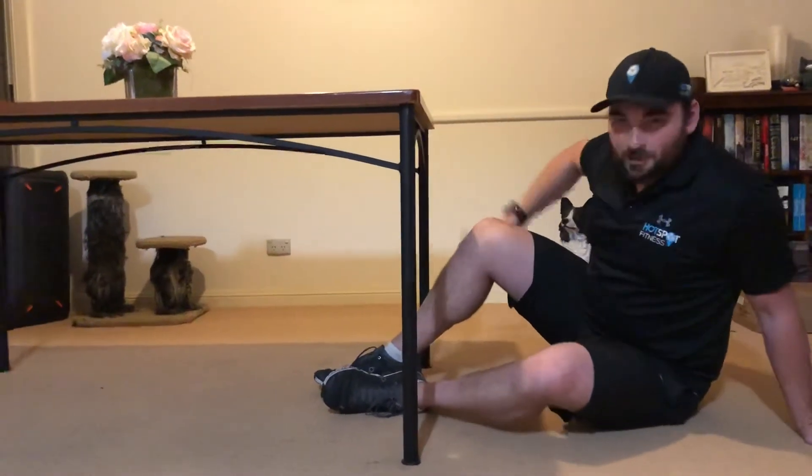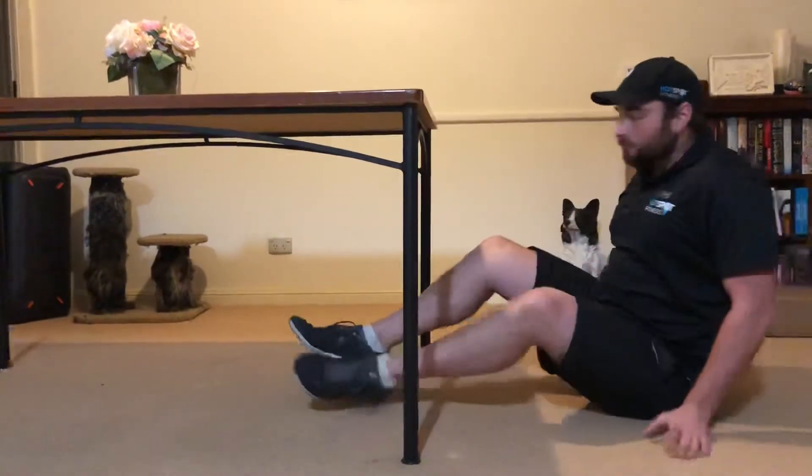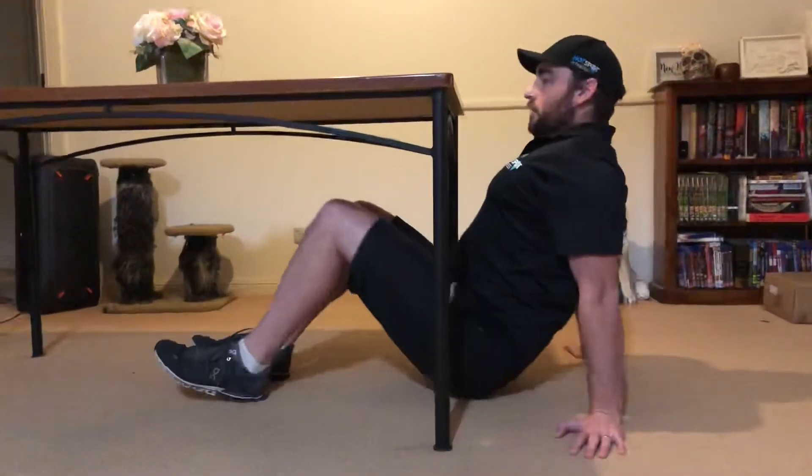To do a horizontal row at home — a really good back exercise — what we're going to do is find a sturdy table, then move ourselves underneath it.